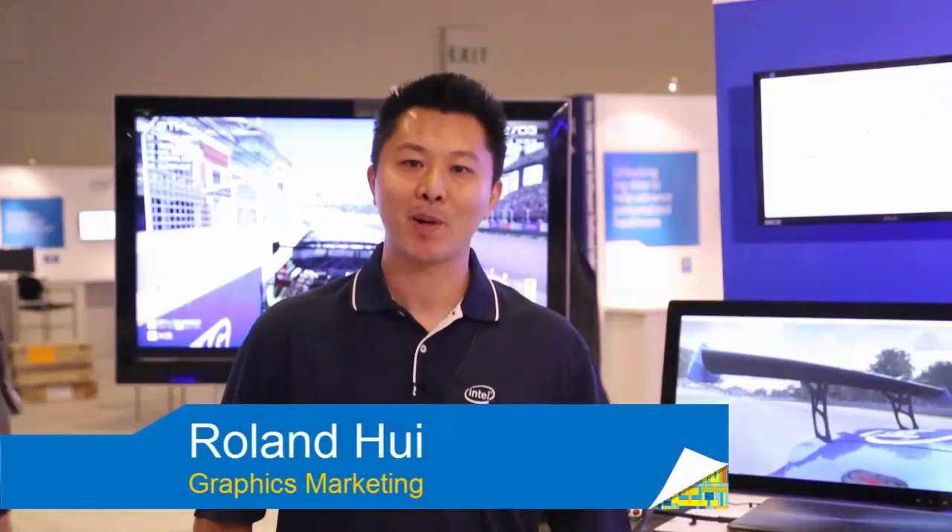Hi, I'm Roland Hui, Graphics Marketing at Intel. Today I will be showing you a demo of Intel Iris Pro Graphics Mainstream Game.